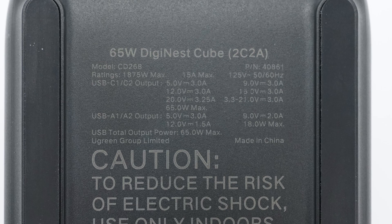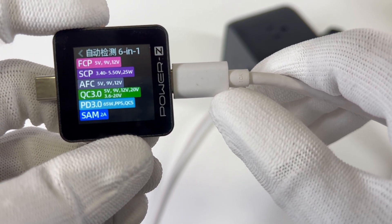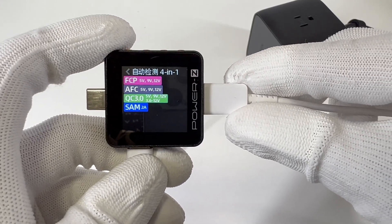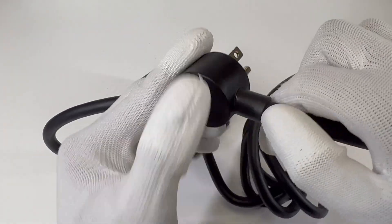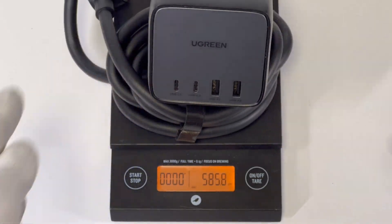The maximum output power is 125V, 15A, 1875W. Both USB-C ports support five fixed voltages and up to 65W output power, and both USB-A ports support up to 18W output power. There are two USB-C and two USB-A ports on the front. The USB-C port supports FCP, SCP, AFC, QC 3.0, and PD 3.0 protocols, with a maximum output of 20V 3.25A and a set of PPS. The USB-A port supports FCP, AFC, and QC 3.0 protocols. The non-detachable power cord length is about 1.83m. The size of this charging station is about 76×77×76mm, the power cord diameter is about 9.6mm, and the total weight is 593g.